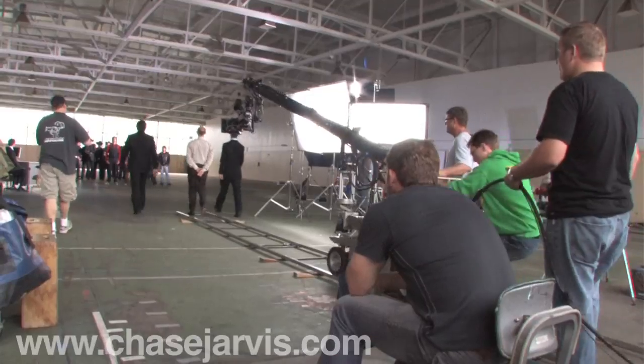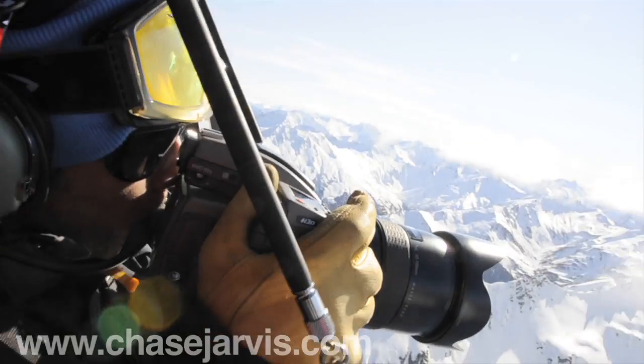Hey everybody, how's it going? I'm Chase Jarvis. Typically our shoots involve huge crews and a bunch of really expensive high-end equipment. But for a long time you've been asking if we would maybe make some videos that feature some stuff that wasn't so high-end and maybe a little more accessible. Well that happens to coincide perfectly with the fact that I'm standing here in sunny Southern California working on a campaign for SanDisk, and they've asked me to create images with a wide range of cameras and cards.